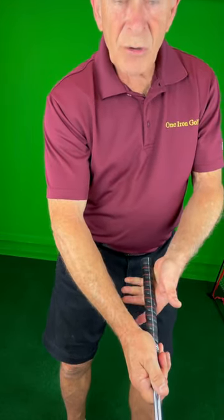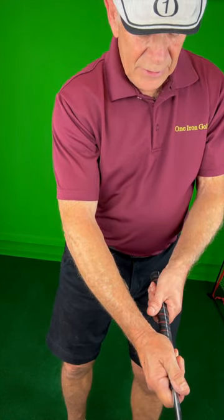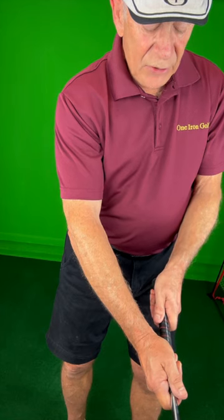Then, right across the crook in your forefinger. Now just bring your fingers around. You're all set to go.